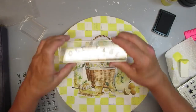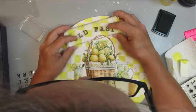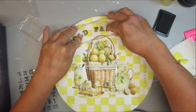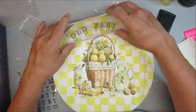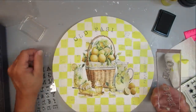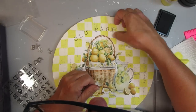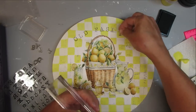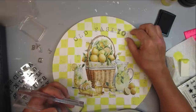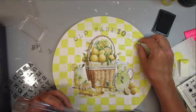Did anybody catch the mistake I made? I will be able to fix it — if you did, comment below and let me know what it was. I left the H out and put the I first, but this is an easy fix because the H has the same initial shape as the I. So I'm putting the H on the first area where the I is, adding the rest of the letters, picking them up with my acrylic block, inking it up, and stamping them down. I'll do the same thing with 'lemonade' at the bottom.